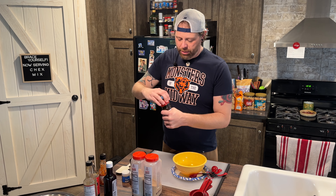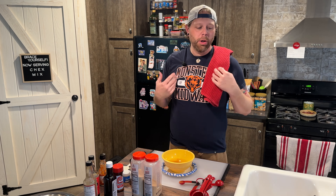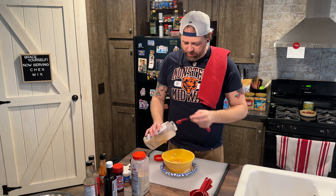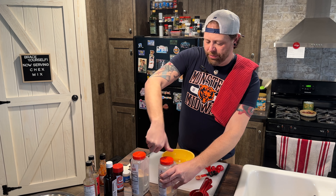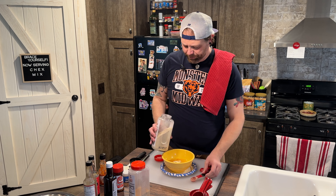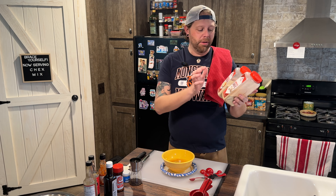Next we have Lowry's seasoned salt — we're going to do three teaspoons of that. A teaspoon is the smaller version of a tablespoon. Then we're going to add one and a half teaspoons of garlic and one and a half teaspoons of granulated onion. We buy these in bulk from Sam's Club because literally nothing that I cook in this house besides sweets does not have garlic and onion powder in it.